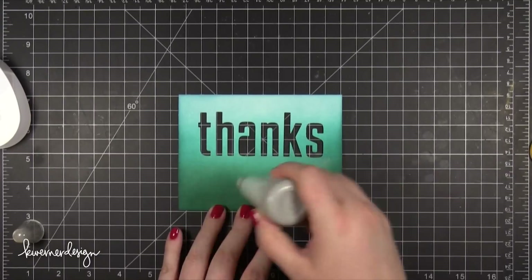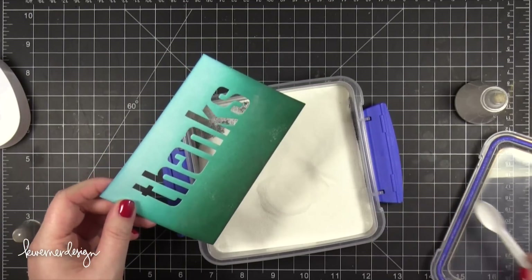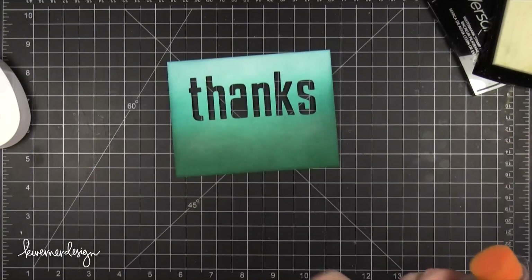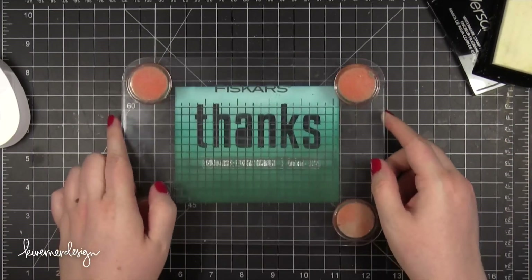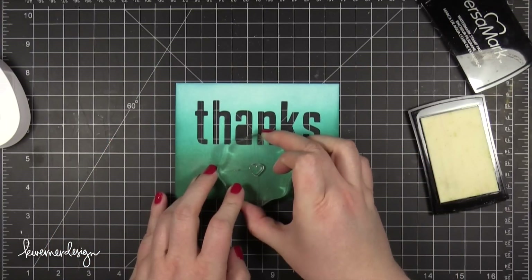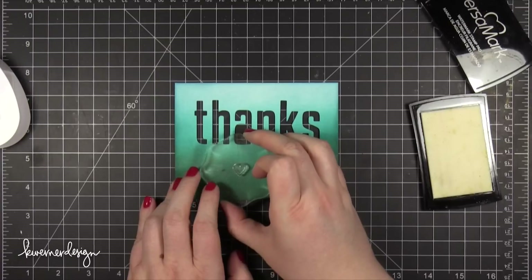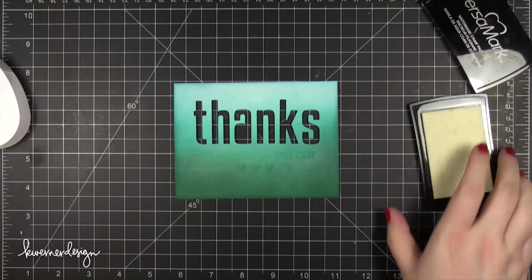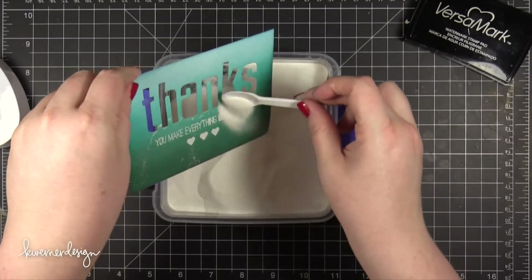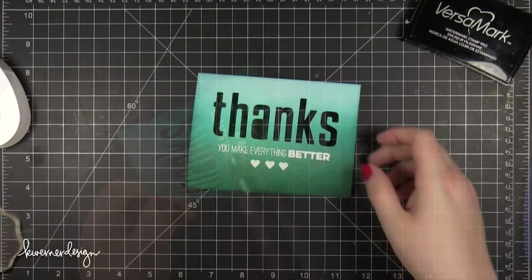I'm going to be doing some heat embossing. I wanted to make sure the area isn't going to have embossing powder sticking where I don't want it, so I did a test run to make sure the extra embossing powder would be able to shake off — and it did pretty well. I inked up my stamp with VersaMark ink; this is a different greeting from the same stamp set. Because the greeting is only on one line, I also stamped a heart from the stamp set three times — first the center heart, then the two hearts on either side — to take up some space below the greeting and improve the spacing. After I stamped the hearts, I sprinkled on some Hero Arts white embossing powder, tapped the cardstock to shake off the excess, and brushed away some extra powder with a dry brush. I heat set that until it was melted.